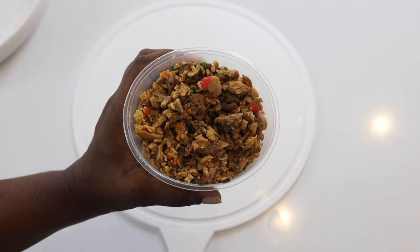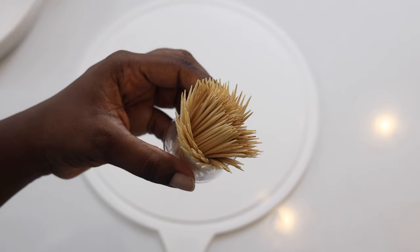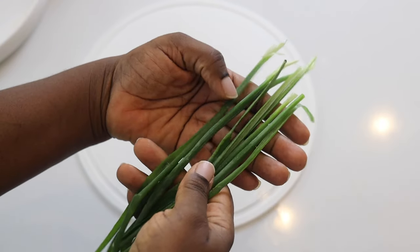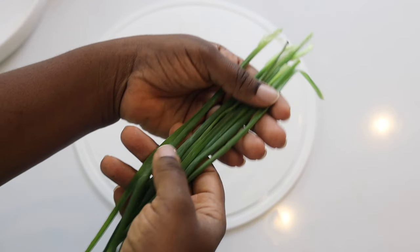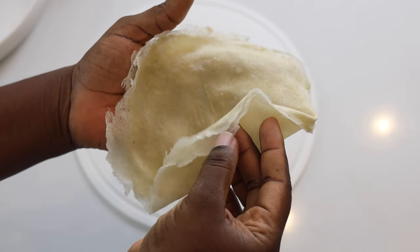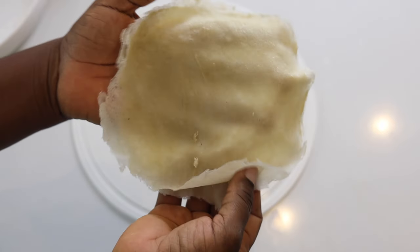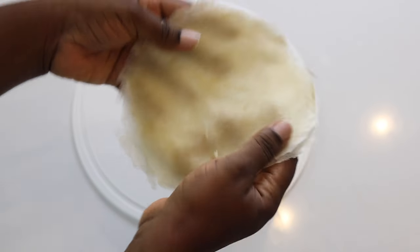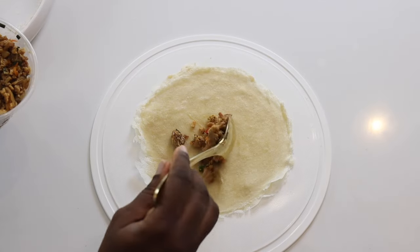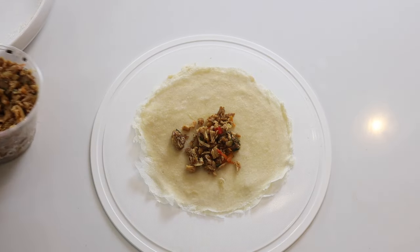Now let's assemble. This is our money bag filling, and we are going to be using some toothpicks to secure everything, and the spring onions that we've just cut into little strips. This is the wrapper we'll be using for the money bags — I'm using two at a time. If you want to know how to make these wraps, I've shown it in two previous videos: the samosa video and the spring roll video, so go and watch it. Now we're going to add our money bag filling.